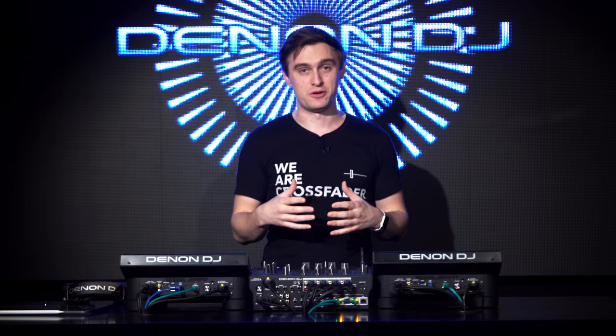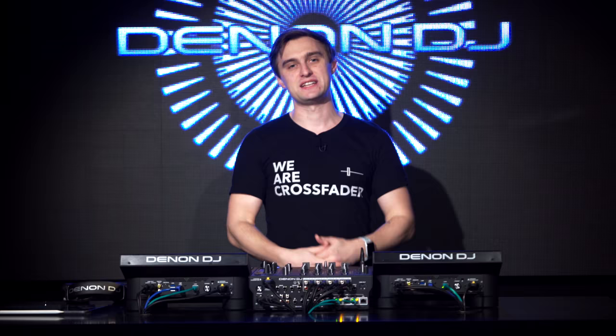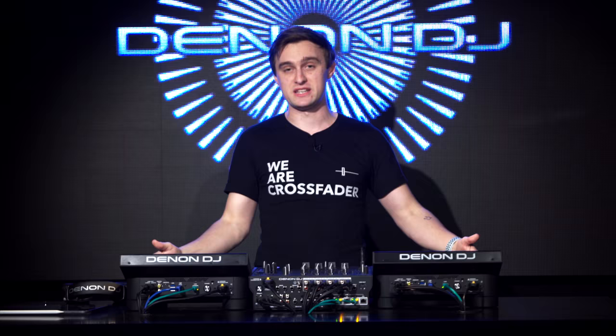What you're going to learn in this video is all the new features available on the SC6000 and the SC6000M compared to the previous versions, and we've also got the X1850 mixer which we're going to look at as well. We're also going to deep dive into all of the features available as standard and the Engine OS inside these units, which make them absolute powerhouses. Please remember to like, comment, share, and subscribe to help us keep making more videos just like this.